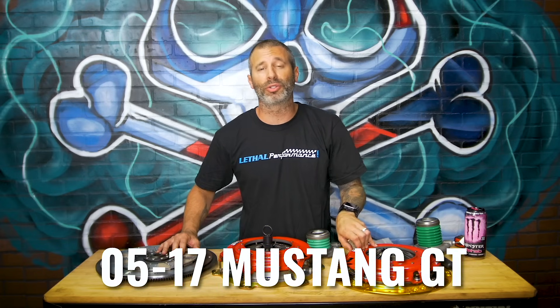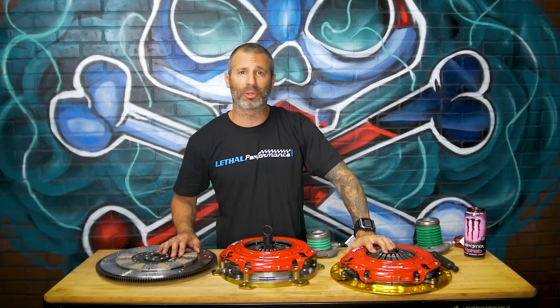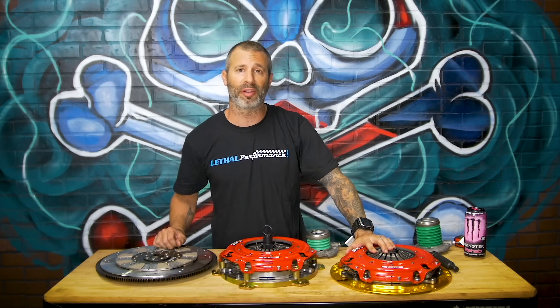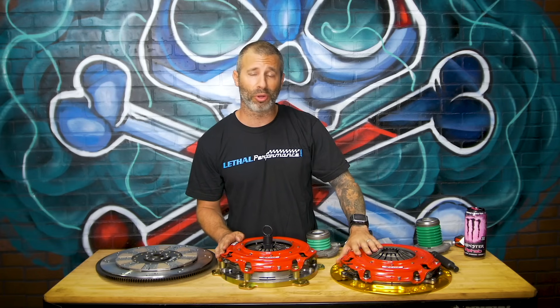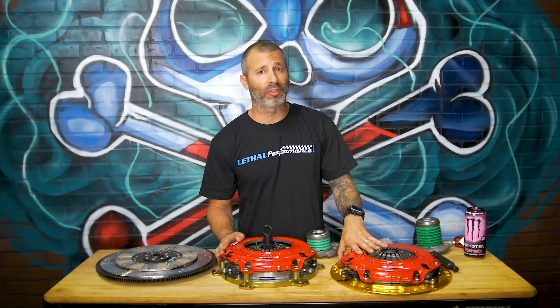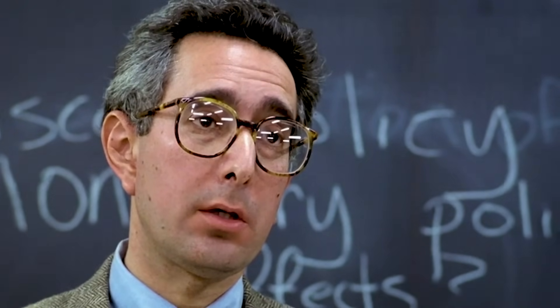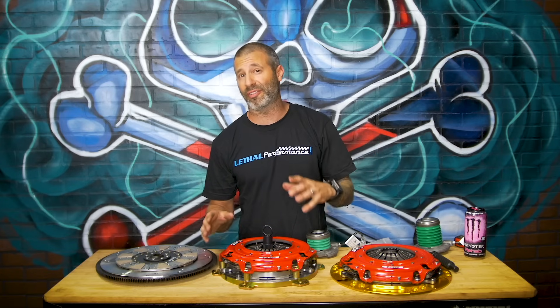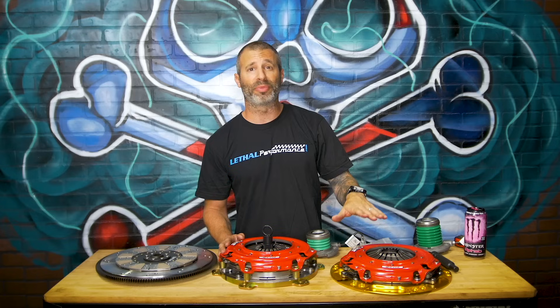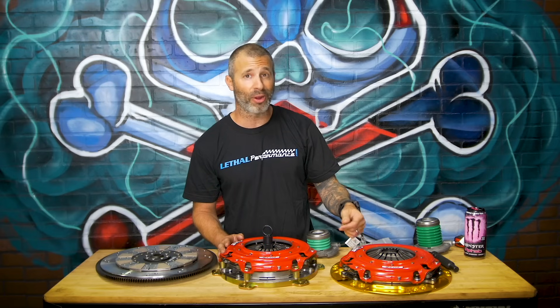The next application we're going to cover is the 2005-2017 Mustang GT. This clutch assembly looks a lot like the one used for the 07-09 GT500. It does not come with its own friction surface like the 6975-07M does — it actually bolts to a flywheel. You do not want to bolt this assembly to your factory flywheel, and the reason being is that the center cutout on the factory flywheel is seven inches and will reduce friction surface from disc to flywheel on this setup. You want to go with the correct McLeod flywheel to get proper holding power and longevity out of this clutch.